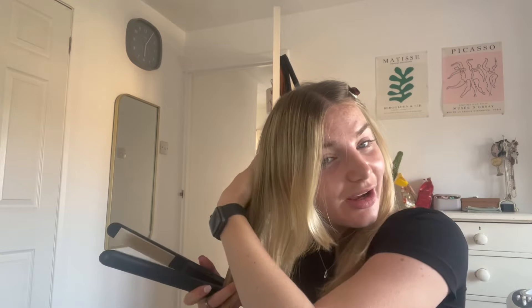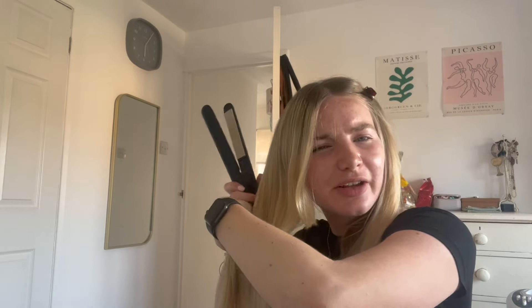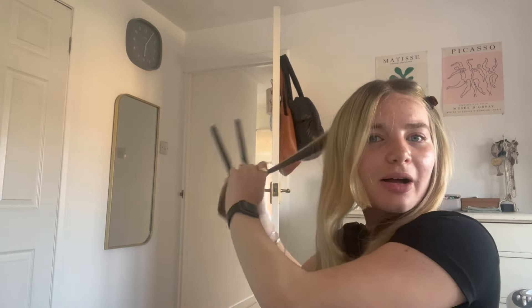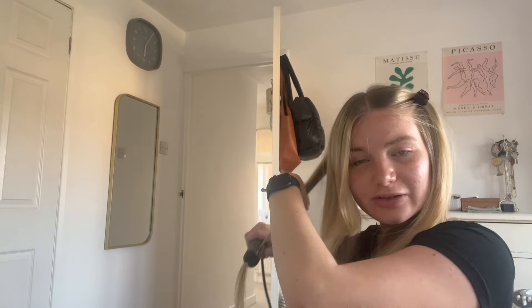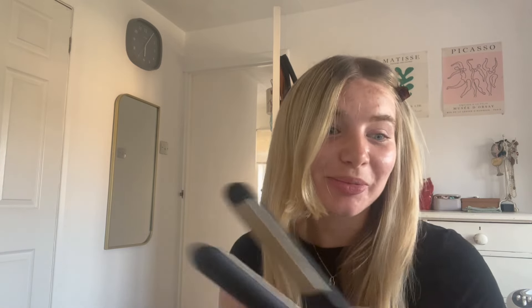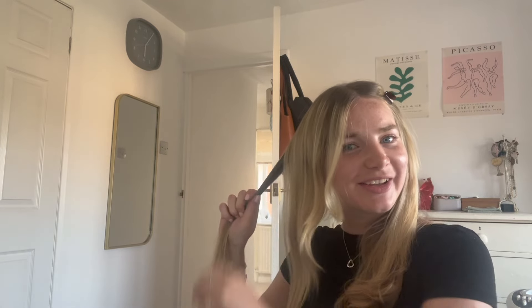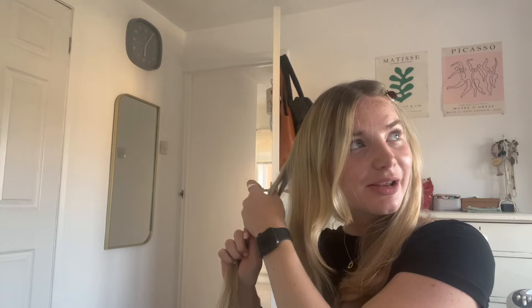Hey guys, ignore the fact that half my hair is done. I don't think I've spoken to the camera at all today, but this morning I went skating and started my new programme for the first time, which is so fun. I love my music — I'm sure I'll hate it in like a month, but I love it at the moment.